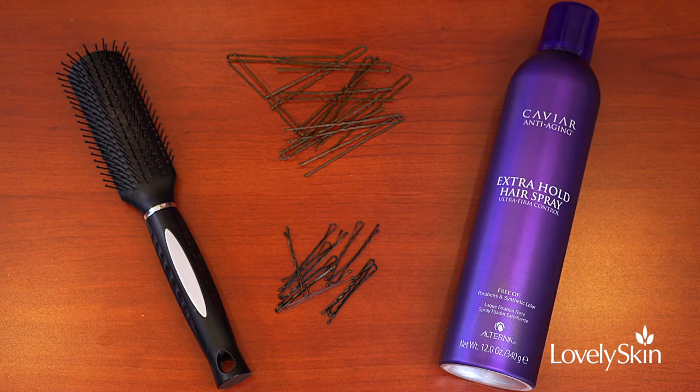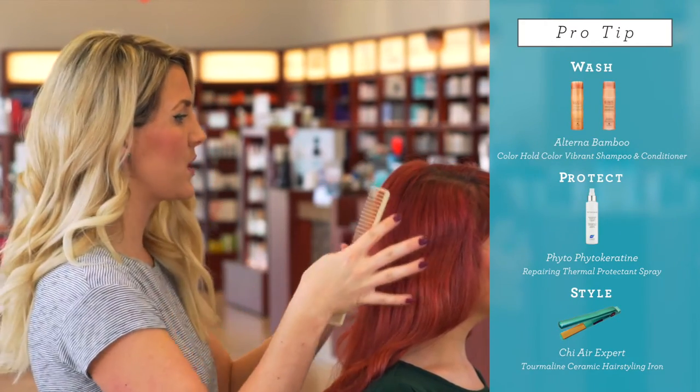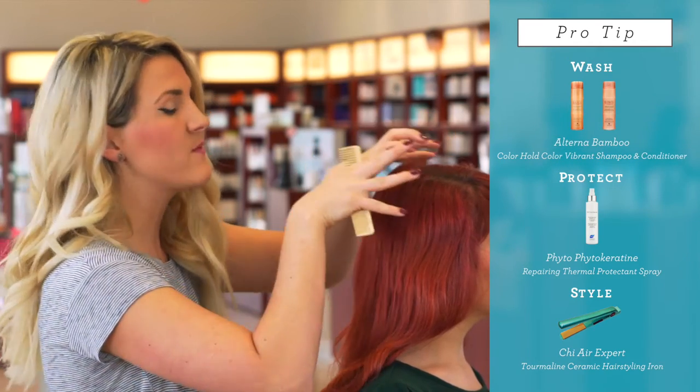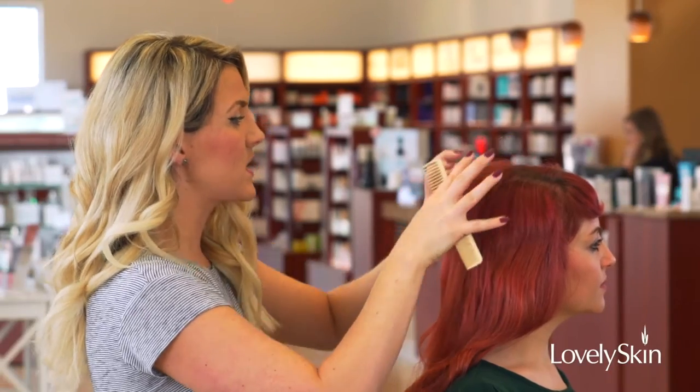and hairspray. So what you're going to need to do — your hair is curled and it's set, so the shape is already in there. What you're going to need for this look is to go ahead and create volume here. Generally when you look at yourself in the front, you would like to see a lot of fullness.